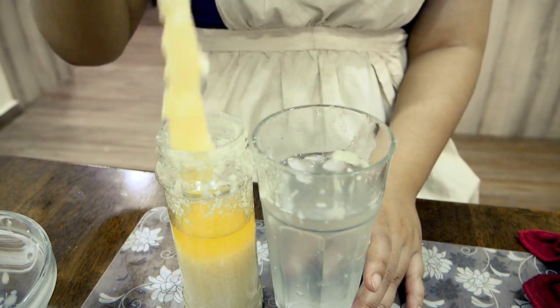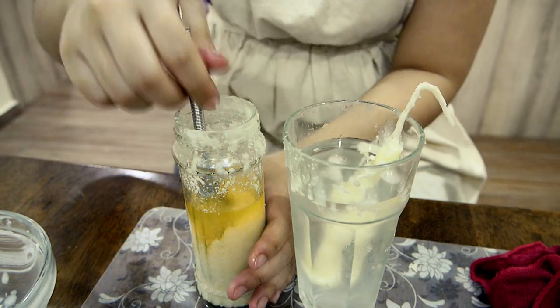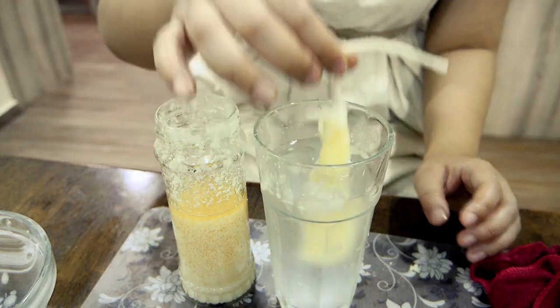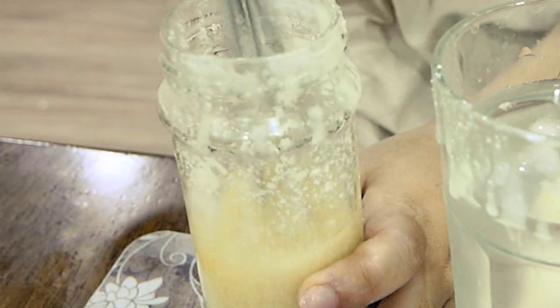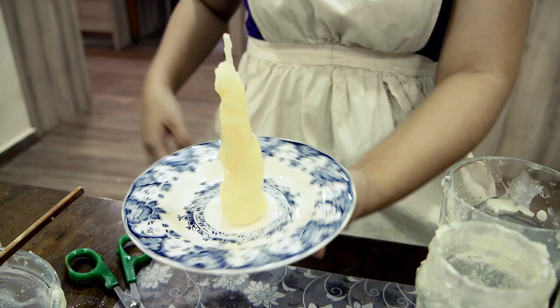You can see that the tallow kind of rose to the top and the alum sunk to the bottom. I tried whisking it together but it soon separated again. I don't know how much of an effect the alum was having seeing that it was completely separate and wouldn't ever dissolve into the tallow.